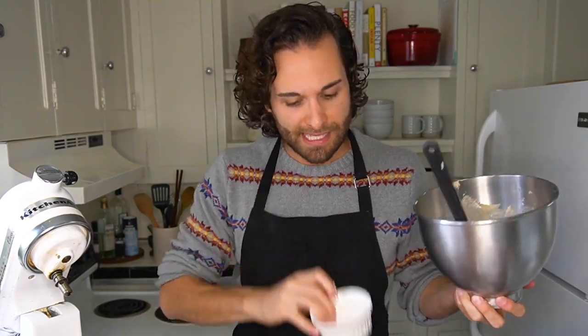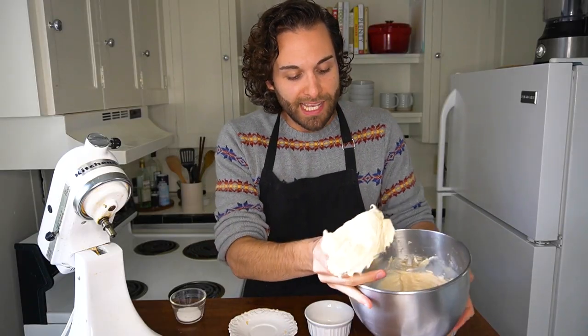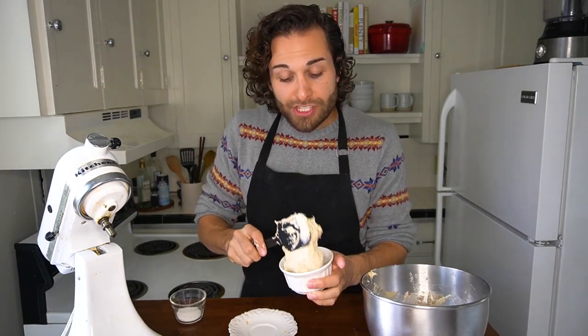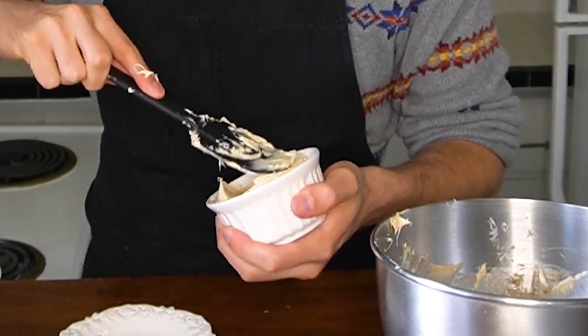You can use either one large ten-ounce ramekin or two smaller ramekins. Once you add the dip to the ramekin, it's important that it's nice and firm, so we're going to chill it for at least two hours. You can chill it overnight if that's easier for you.